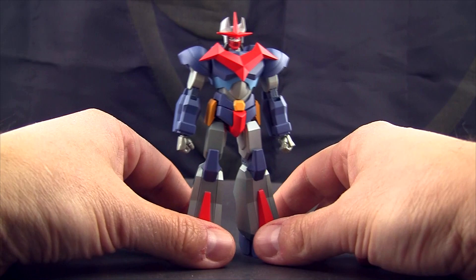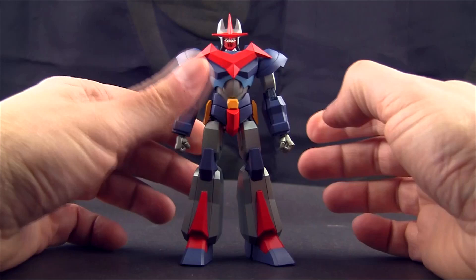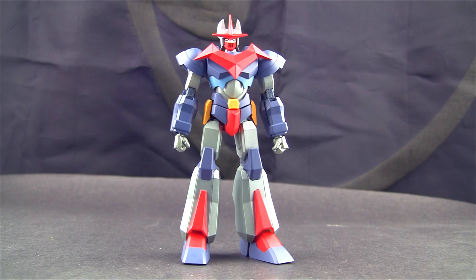It almost feels like a Gundam model, maybe a little heavier. What I used to do with my Gundam models is actually fill the legs with clay just to get them a little heftier. It almost feels like those little models I used to build.